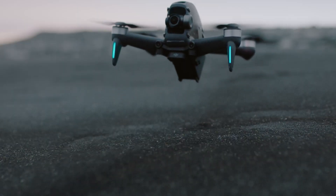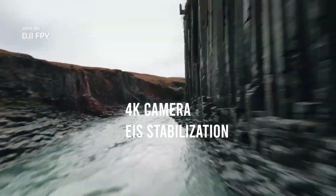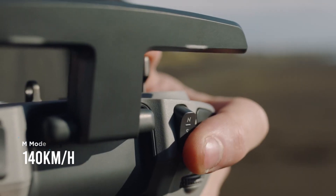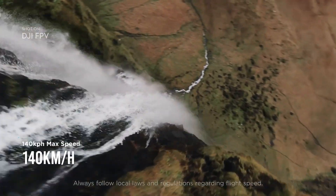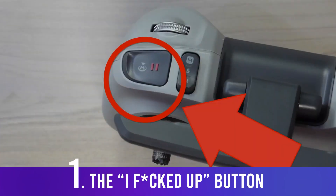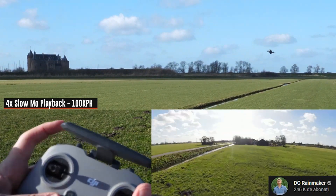This drone comes with a 4K FPV camera that's electronically stabilized, can reach speeds of 140 kilometers per hour, and can fly for up to 20 minutes or hover for 16 minutes. The controller has a so-called stop button — which I'd personally call the 'I messed up' emergency button — and it can actually solve pretty much every problem you have.